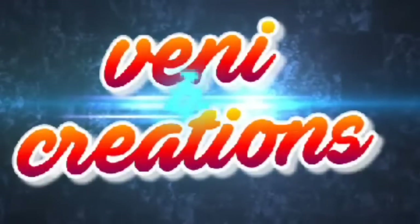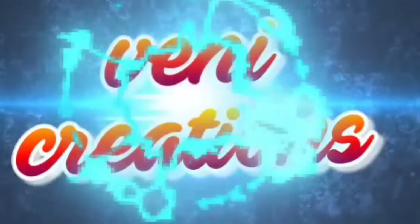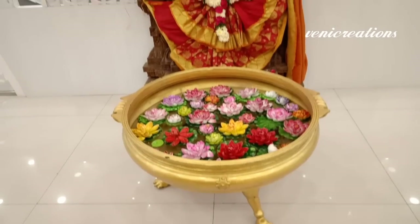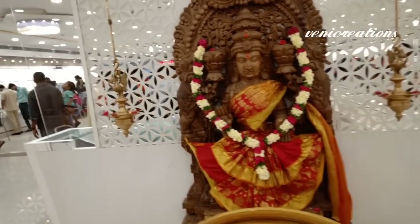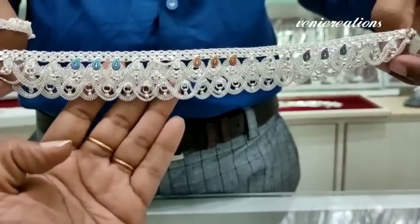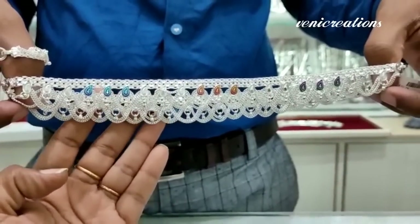Hi friends, good morning! Welcome back to my channel, Vennie Creations. Hello everyone! I am very excited about this video. I am going to share a collection of anklets.